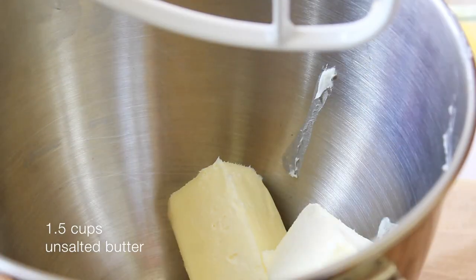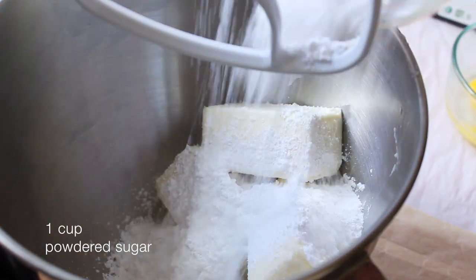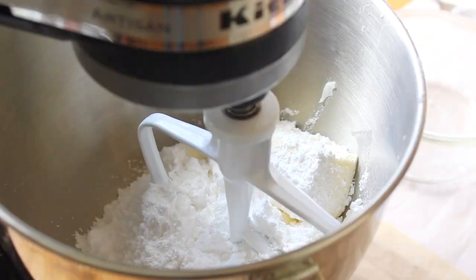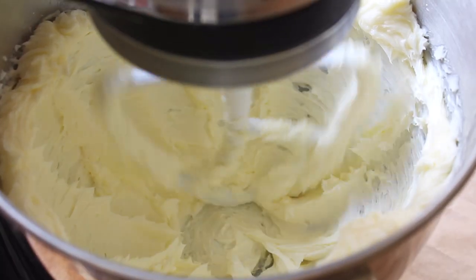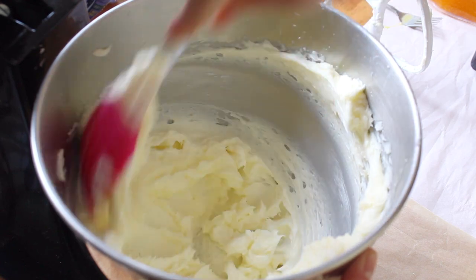To begin, into a stand mixer fitted with a paddle attachment, place in your one and a half cups of softened unsalted butter and one cup of powdered sugar. Next we're going to cream the butter and sugar together until it is light in color and airy. At this point we're going to give our bowl a good scrape with our spatula.